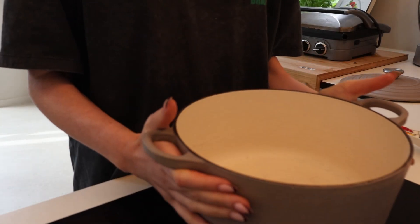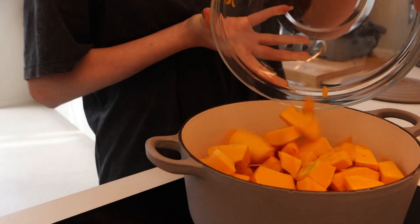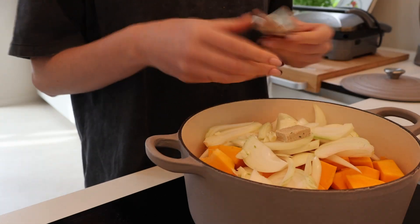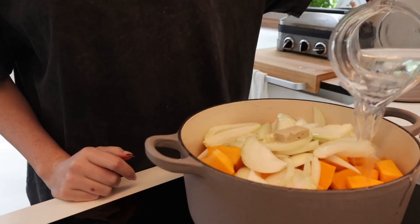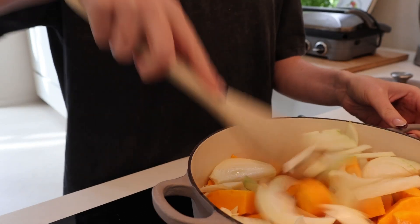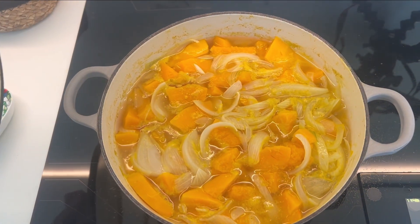Then I went ahead and put my pot on the stove and started adding all of the sliced ingredients — the pumpkin cubes, onions, and then the garlic. Lastly, I added my vegetable broth and some water, filling it up until my ingredients were slightly underwater. I let that simmer on medium heat for about 10 minutes.